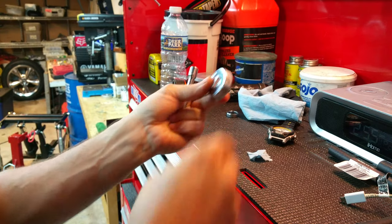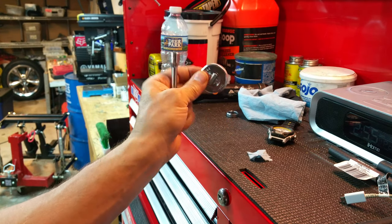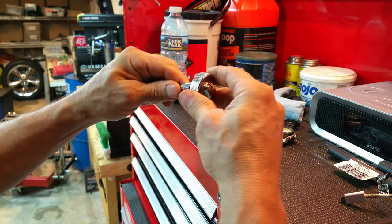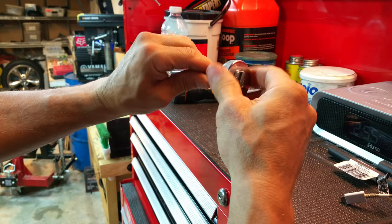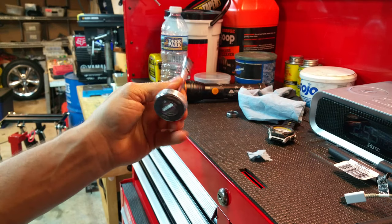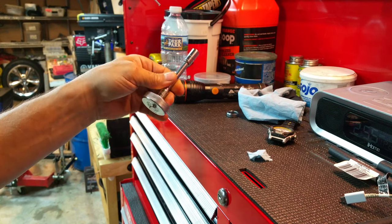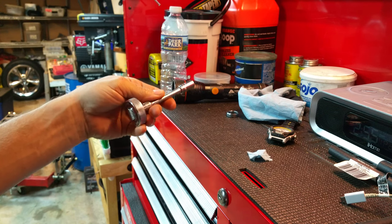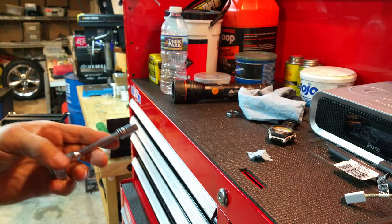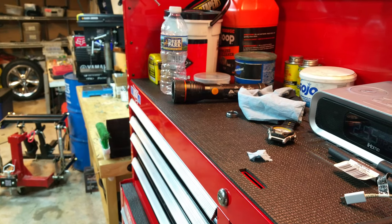I highly recommend this — it's also a ratchet, for a quarter inch. They make them for a quarter and a three-eighths. This little stubby ratchet makes tight spaces way easier. Check that out — you can get that at pretty much any tool or hardware store.